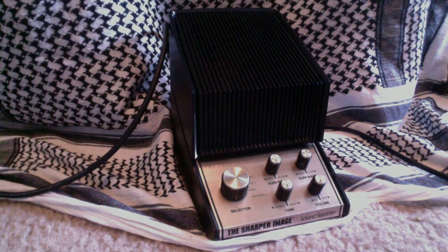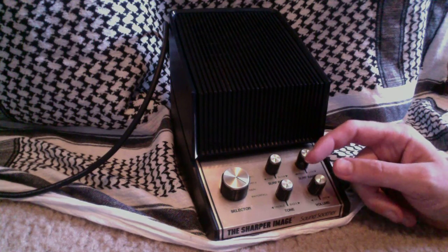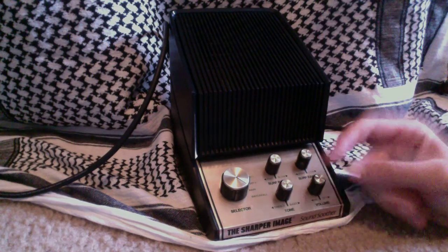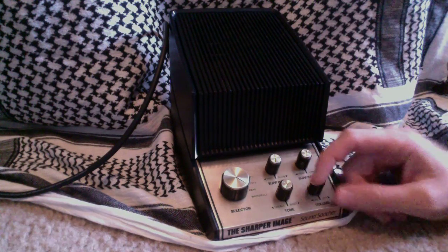This is a video and audio demo of the Sharper Image SoundSue, their original vintage — I'm guessing somewhere around the late 70s, early 80s. It's basically a noise generator that was intended to go by your bedside to help you sleep. I'm using the quarter-inch output on the back first, then I'll demonstrate the internal speaker.